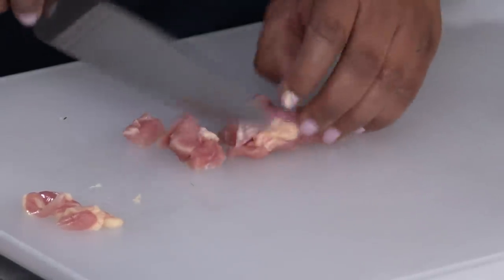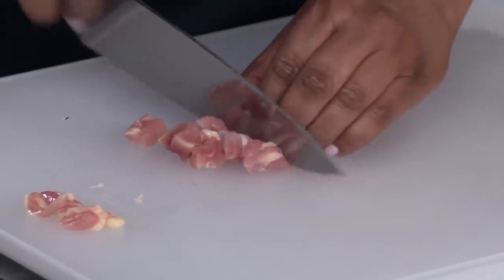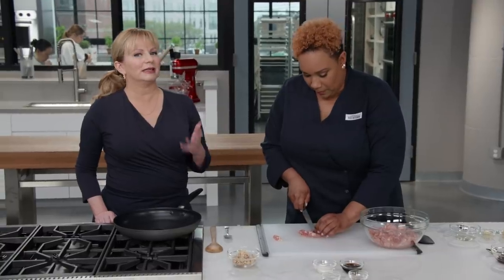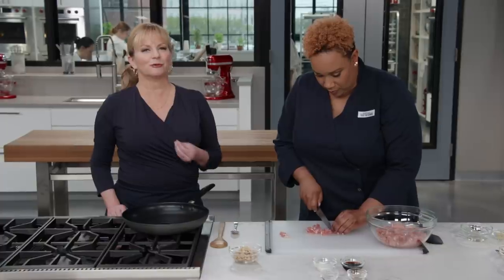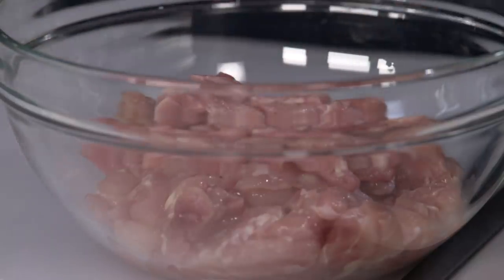Those tiny little pieces of chicken are definitely a hallmark of Kung Pao chicken. Having everything prepped out ahead of time is really key for any stir-fry — all the cooking goes super fast, so it's a great idea to prep everything before you get started.